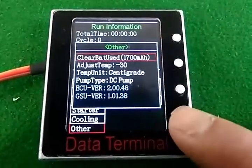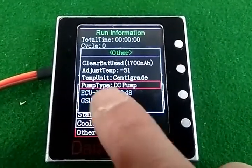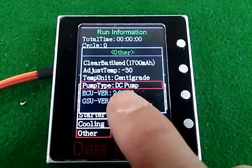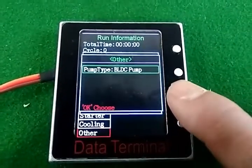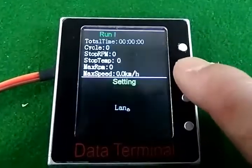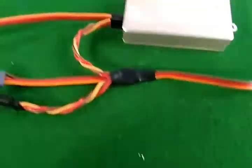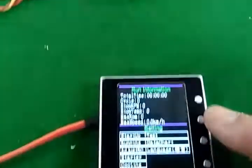For the new brushless ECU, you can switch the pump type between traditional DC pump and brushless DC pump. Simply select the type and the ECU will switch automatically.